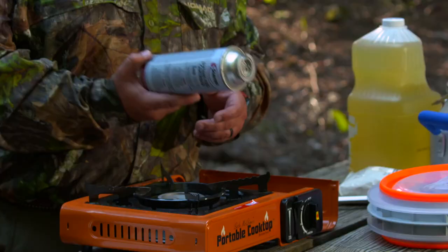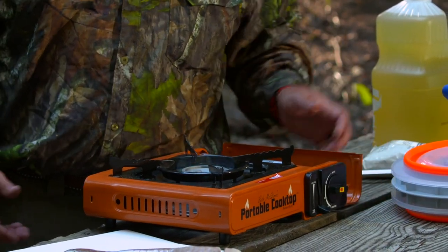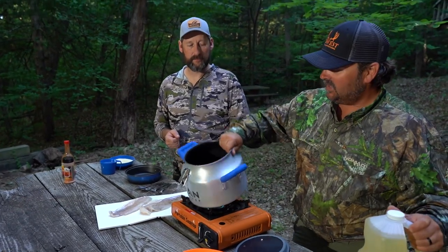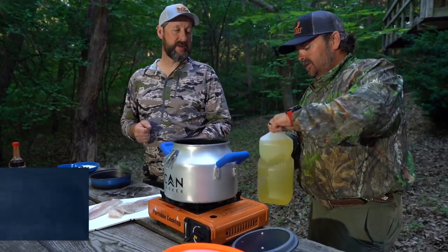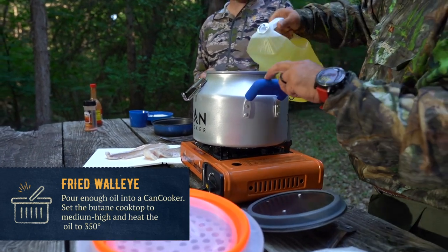Today we're going to break out the portable stove — it runs on butane, perfect quick easy fuel. Whether you're in the backcountry or the backyard, throw it in your truck, lock it down, turn it on, automatic ignition — that simple. The Canned Cooker is ceramic coated so super easy to clean up. You can put the lid on and keep the oil fresh all weekend while you're out fishing.